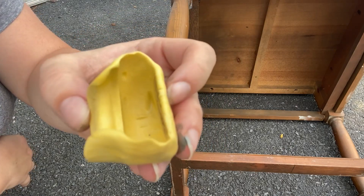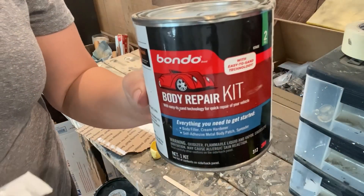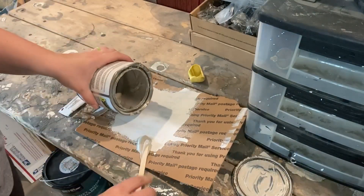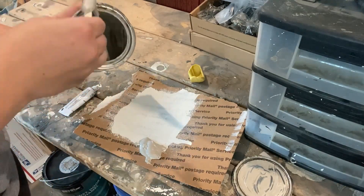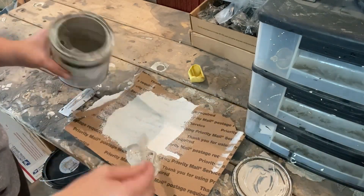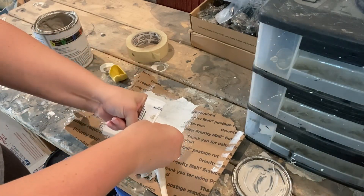I use Bondo as my mold filler simply because it is the strongest product that I believe holds up as well as I'm going to need it to, especially with a furniture leg. You want to make sure that it's sturdy and can hold a lot of weight and pressure. I eyeball what I think I'll need, and then once I get that out, I'll apply the cream hardener and mix it up.